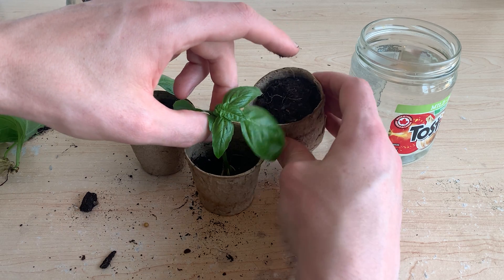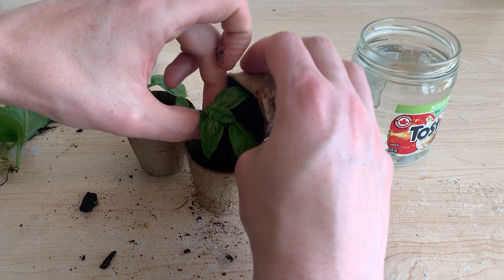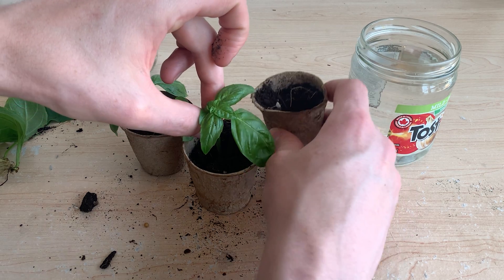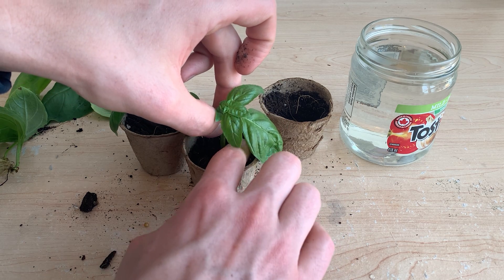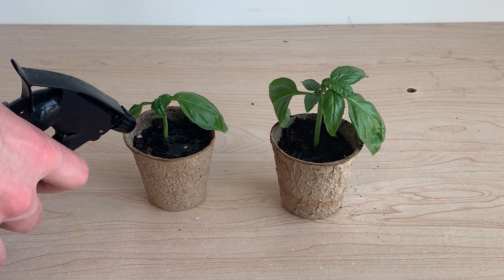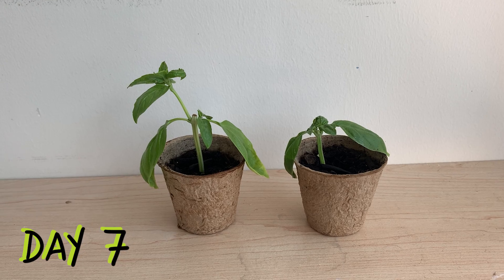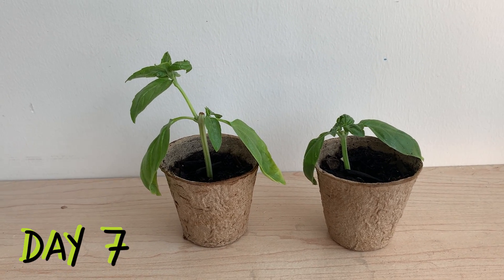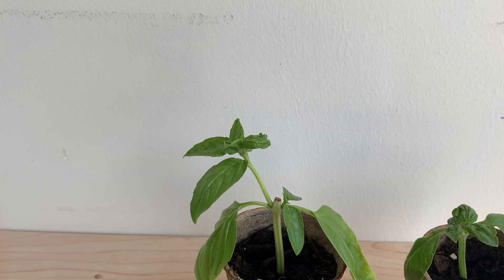To check if this soil was viable and capable of growing basil, I propagated some standard stem cuttings from the same original plants and transplanted them into the soil. Once again I'm burying those small root structures and leaving them in the same bright spot. Here we are seven days later and these plants are clearly growing — it looks as though the soil is absolutely fine.